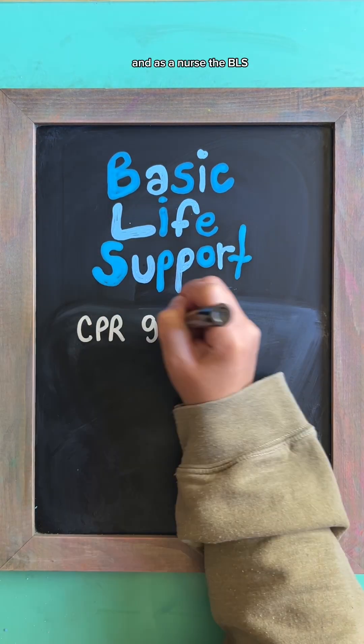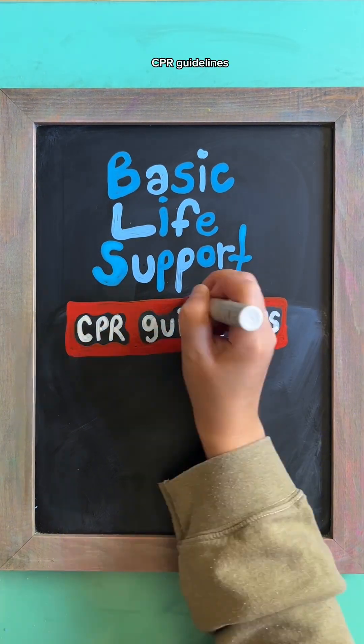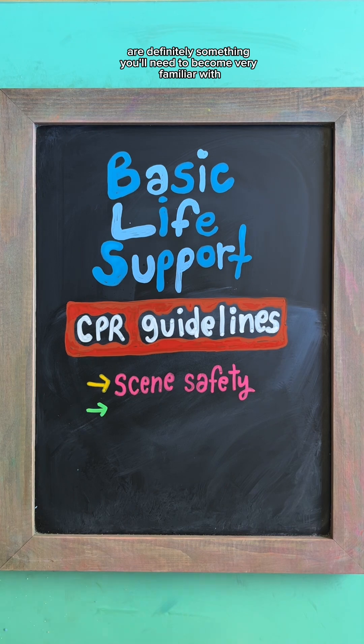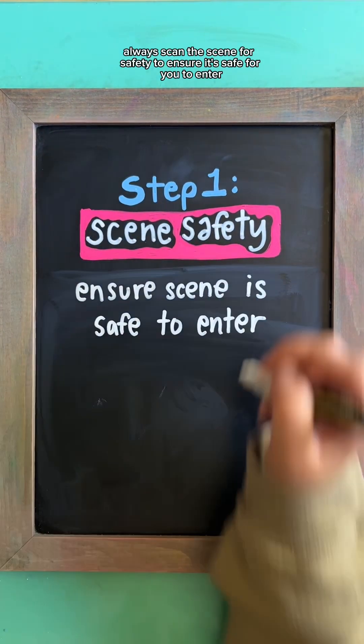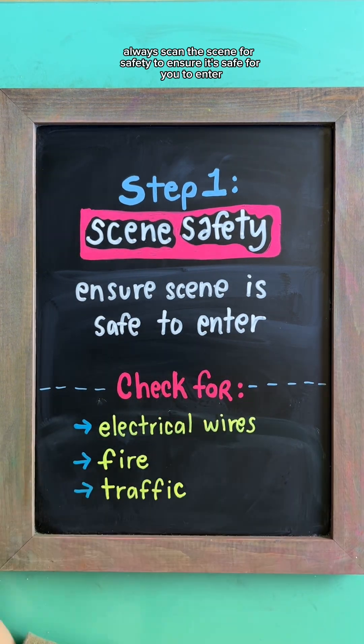BLS stands for Basic Life Support, and as a nurse, the BLS CPR guidelines are definitely something you'll need to become very familiar with. Let's do an overview of the adult AHA guidelines. Step one is always scan the scene for safety to ensure it's safe for you to enter.